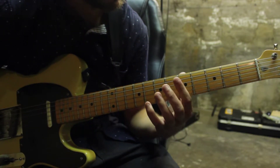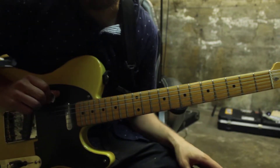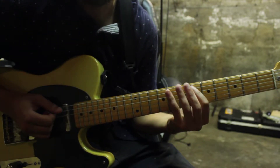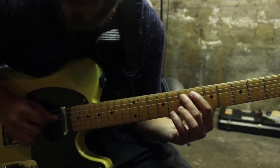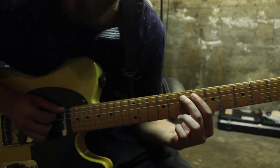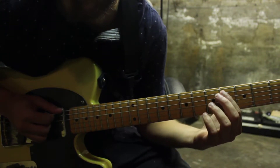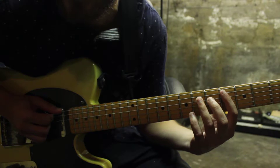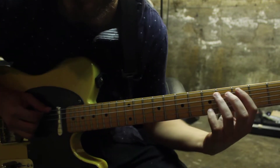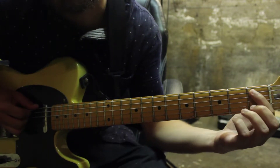So we've got the first finger on the 5th string 6th fret and then we're going to play this droning open 6th string. We start off with something really dissonant right here and then we just add the 2nd finger onto the 7th fret of the 5th string. And then we're going to scoot that down 2 frets and use the 3rd finger on the 6th, so we're going to do 4 and 6, and scoot it down 2 more frets and 2 and 4, and then scoot it down to 1.